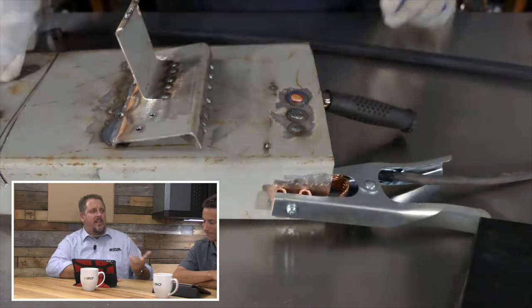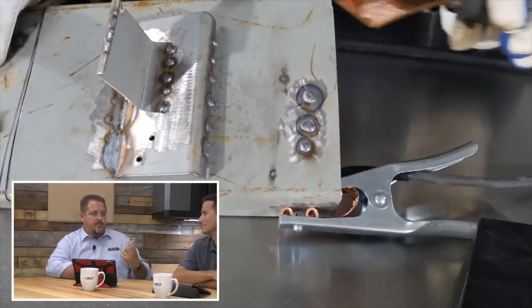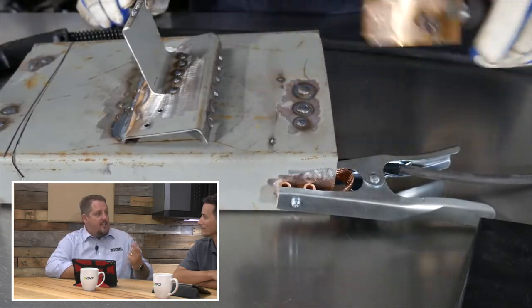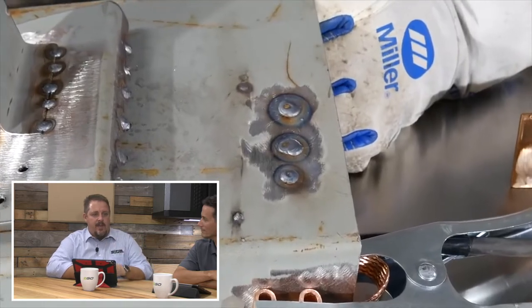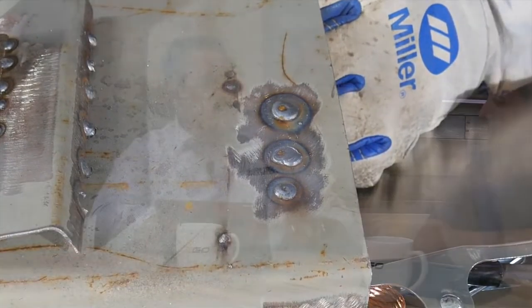You can even take something like a copper plumbing fitting and just flatten it out — like a sweat joint or a collar — flatten it out and use that as a backer. Maybe just weld a little piece onto it to use as a handle. You can hold it behind the hole, fill the hole in with your MIG welder, and move on. Now you've filled that hole with metal, and you can use it over and over.